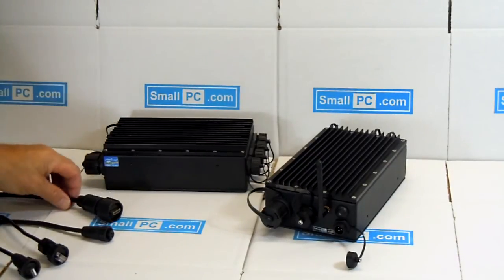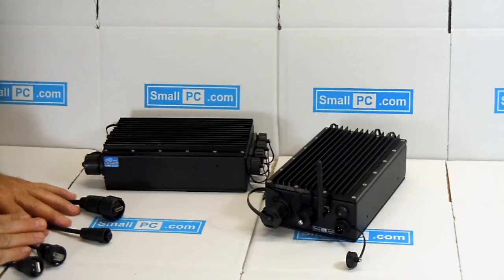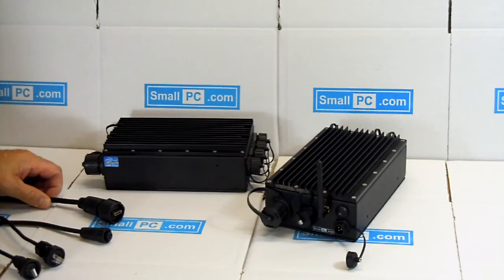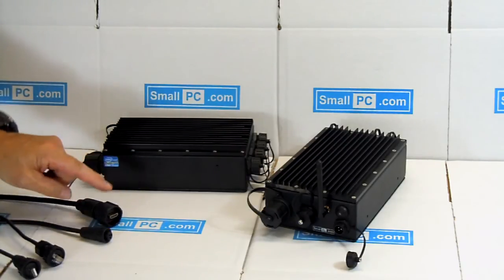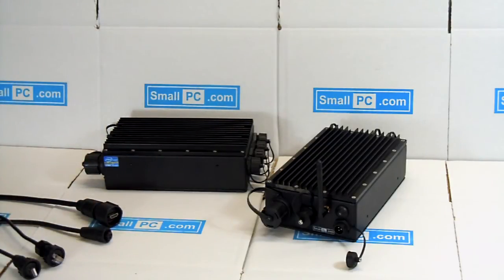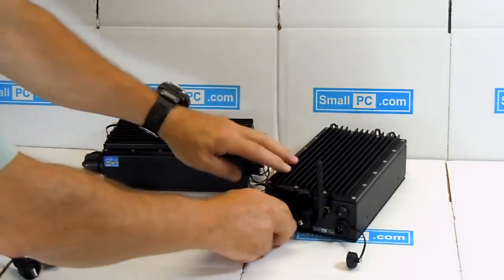The unit comes complete with a waterproof cable set that covers all the I/O. The standard cable set is a single-ended cable set, which means there's only a waterproof connection on the one side that goes to the computer. But it's also available with a dual-ended set where the same connectors appear on both sides, with a mating panel set, so you could make your own panel and have the thing waterproof at both ends.